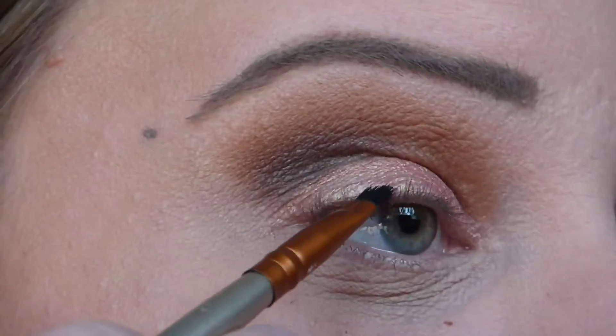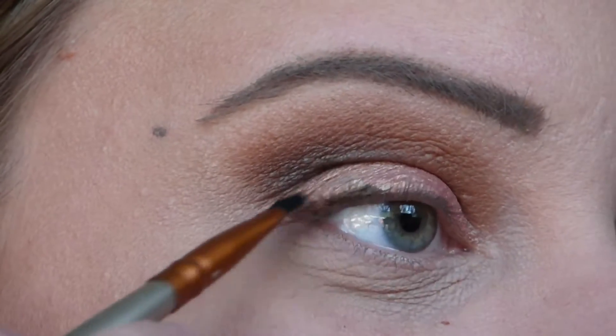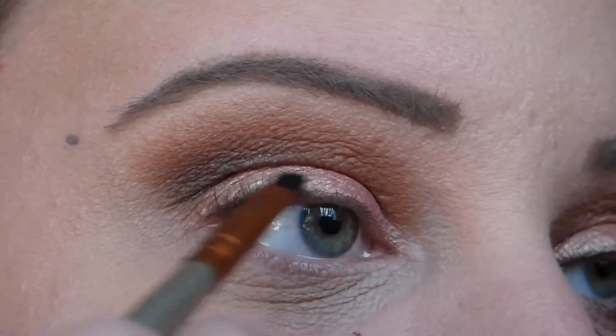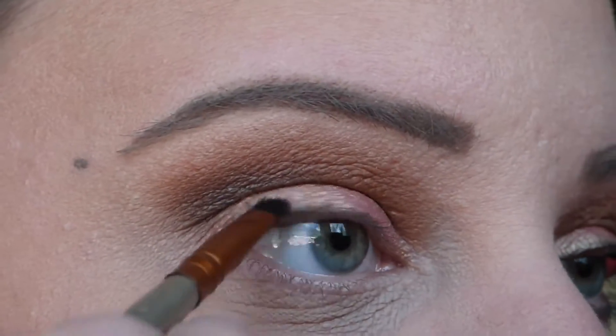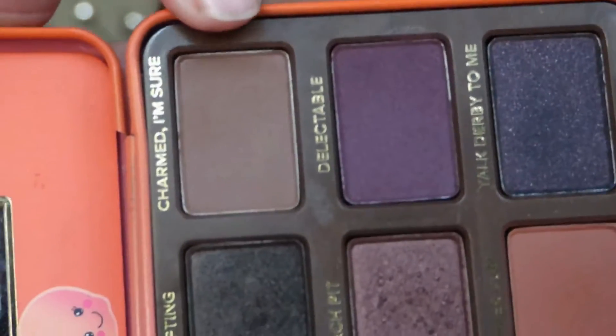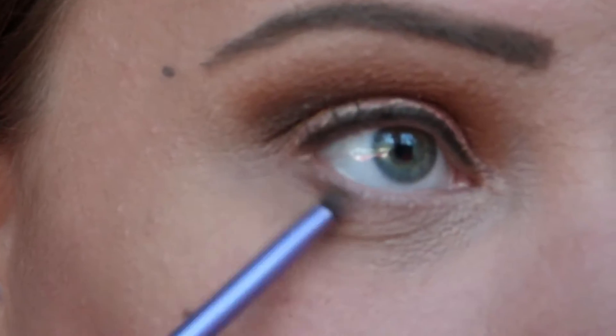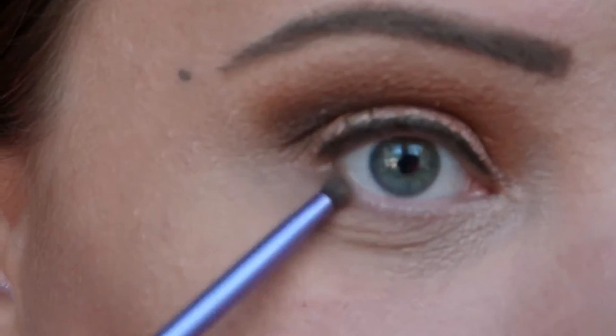With this I'm going to line my top lashes. For my bottom lashes I'm going to go in with Charmed I'm Sure — the dark shade we used in the crease — taking that on a small brush and running it right under the lashes.